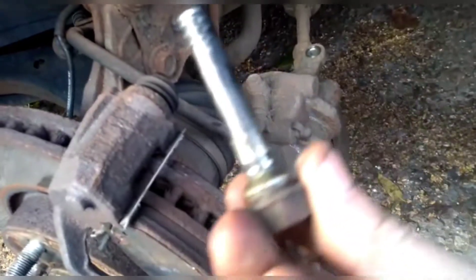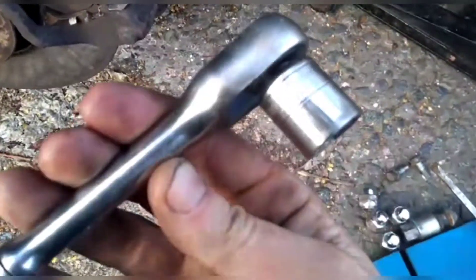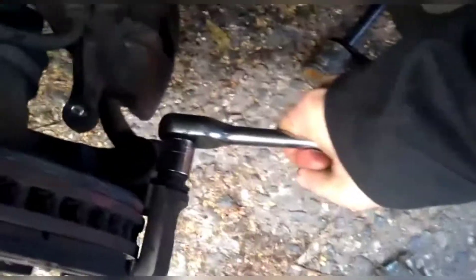So we're going to take these and clean them up. Now we've got a 15mm socket — we're going to put it on here and see if we can get the slider to turn.